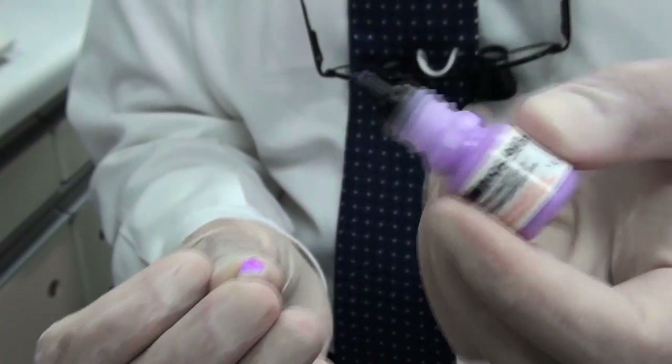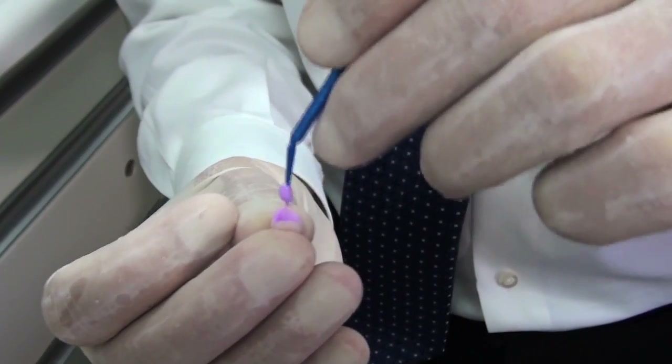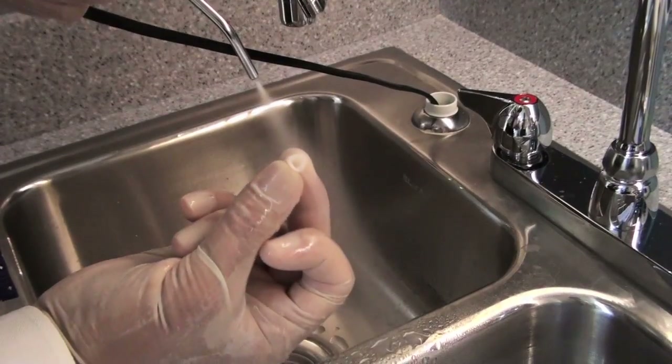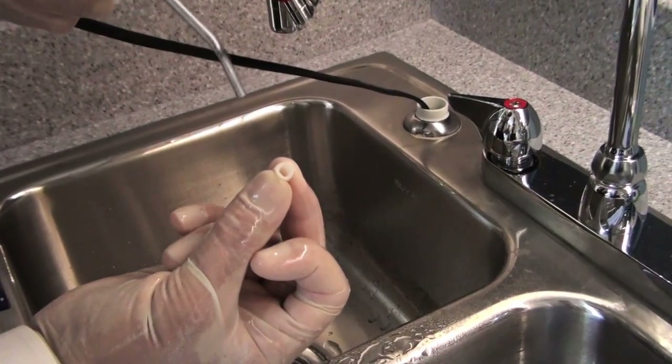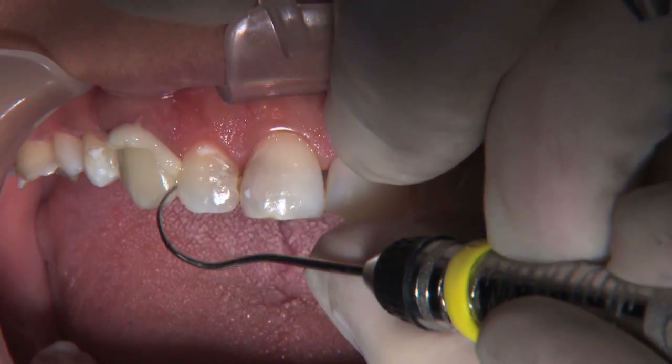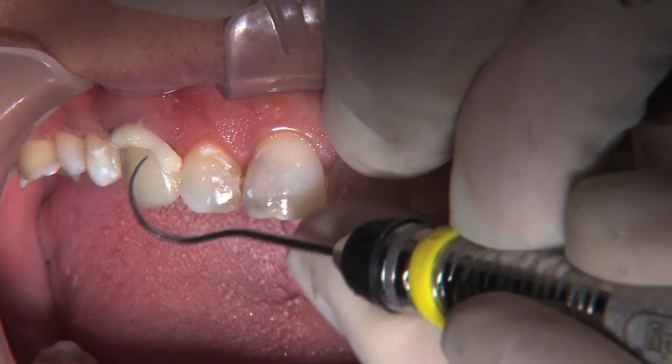Unlike other cleaning pastes that require multiple steps, Ivoclean can simply be applied to the bonding surface of IPS e.max restorations. Compatible with all types of restorations, Ivoclean speeds the cementation process, resulting in less chair time.